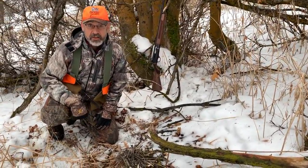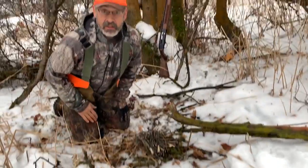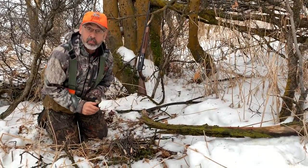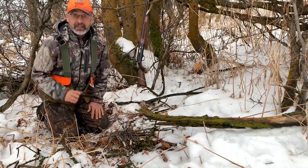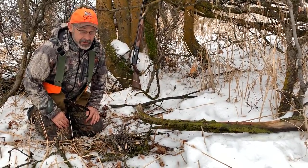Hi outdoorsmen, Ron Spomer out in the snowy woods with a recommendation. You know what it's like to get cold and wet? If you don't, read Jack London's short story 'To Build a Fire.' Burr! That thing will make you cold all over. But it brings up an important fact we need to consider when we're outdoors: how do we make a fire if we have to stay out, bivouac overnight — broke a leg or something horrible like that.